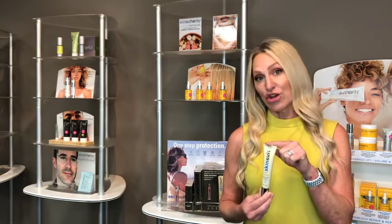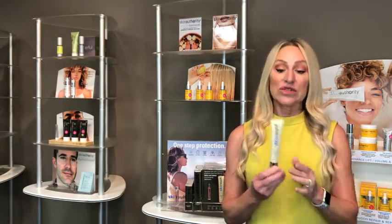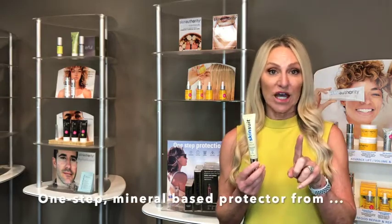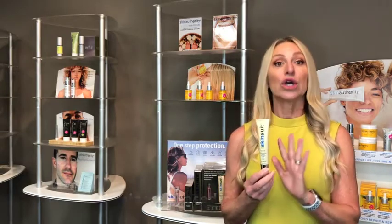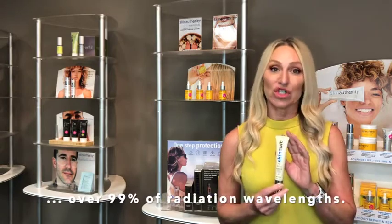I want to talk about how SkinSuit can enhance any light therapy treatments or exposure, as well as sunless tanning. SkinSuit is a one-step, mineral-based protector from over 99% of radiation wavelengths.